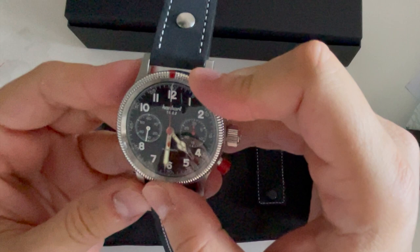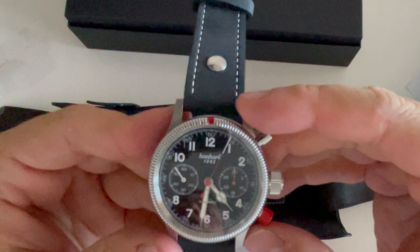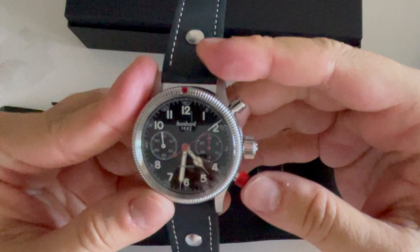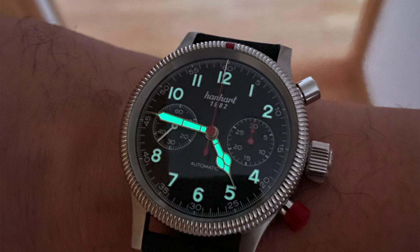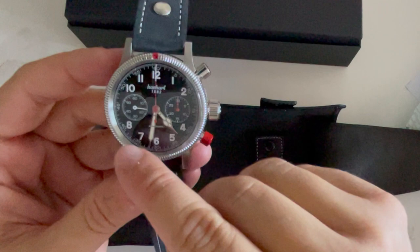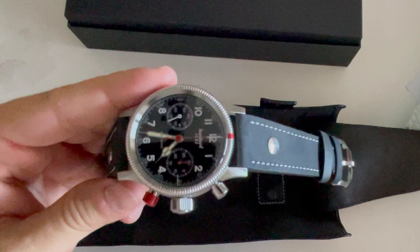The bezel is very cool. The chronograph pushers work perfectly — a very nice push for the chronograph. The second red button resets it and I really like the cathedral hands. I also love the detail of one dial in white and another in red — that red button is just amazing.